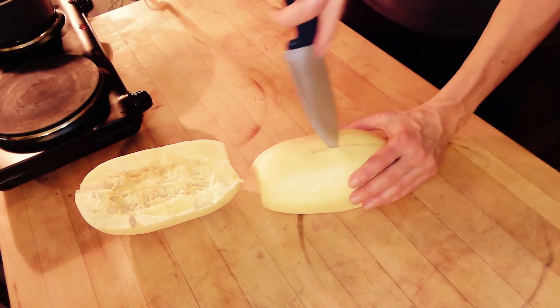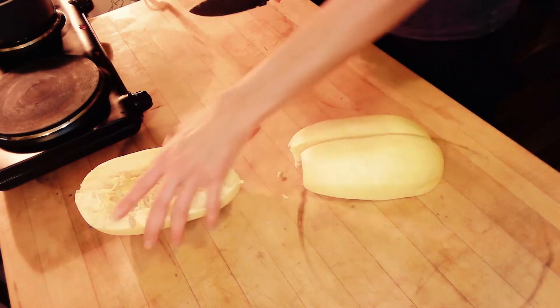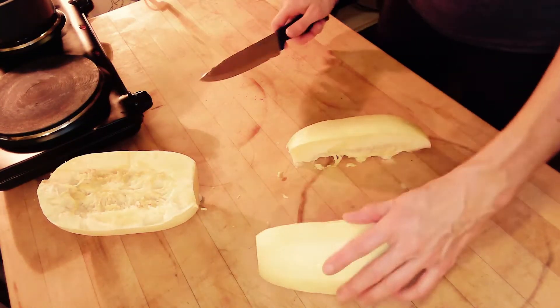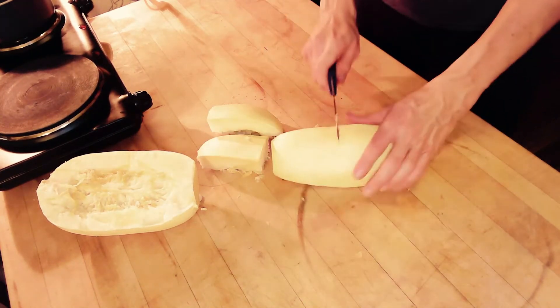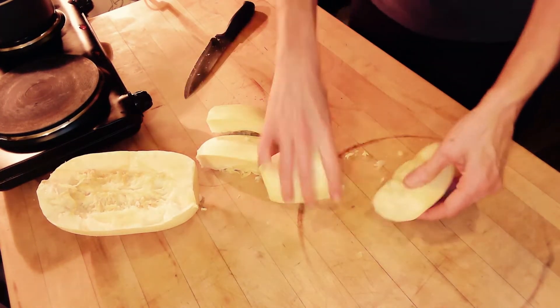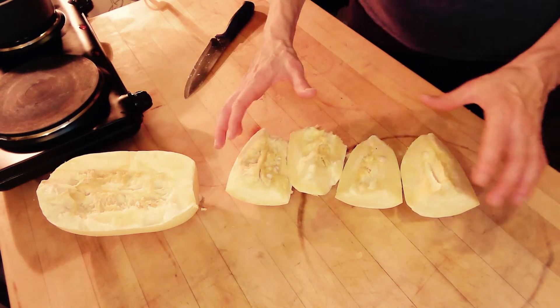Flip it around, knife in the center, long ways again. I recommend that if you have four people, you only use one half, because you're going to get eight quarters out of this, which is one to one and a half cups of spaghetti squash.